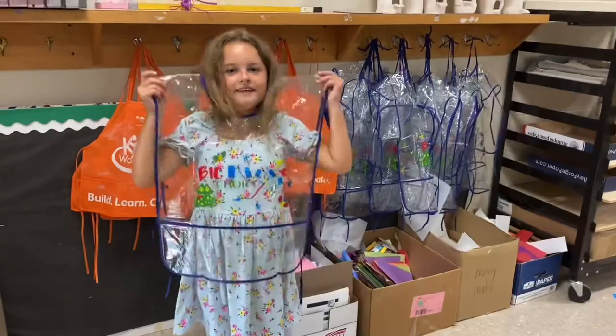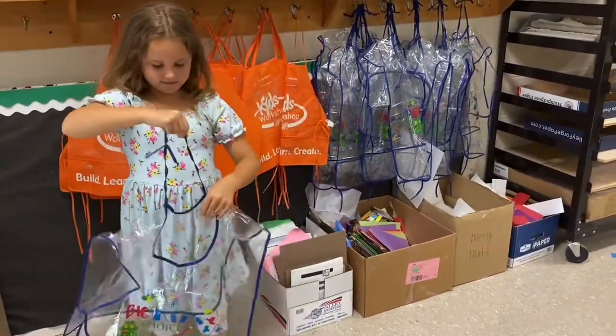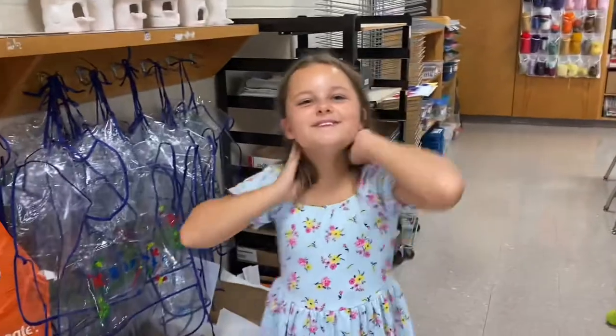Can you show me how to put that one back up? Okay. This is how you put it back up. Thanks so much. You're welcome.